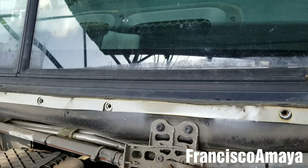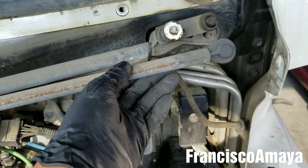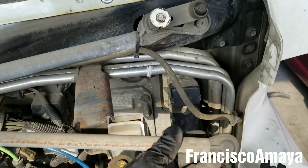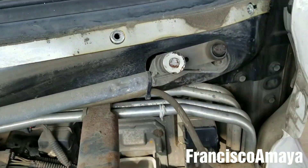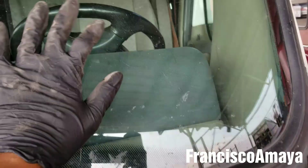Today I have this Freightliner Cascadia and it has this problem. As you can see, it has broken windshield wipers. The mechanism is broken, and what happens is when you turn on the windshields, the windshield wipers don't do anything.